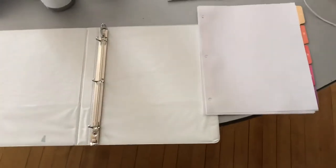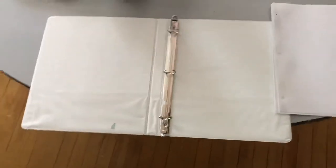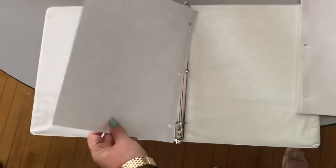All right, guys, we're setting up notebooks and binders for Ms. McCleary and Ms. Hamill's class. I start with my binder empty and open, and I'm going to put my first divider in the front, kind of placed to the front with nothing behind it.